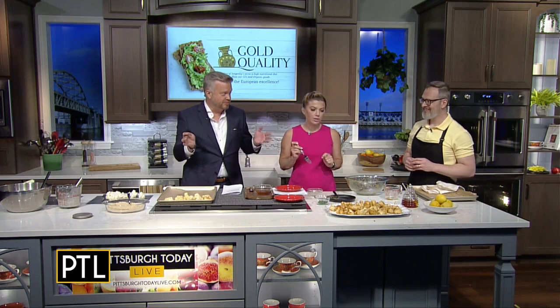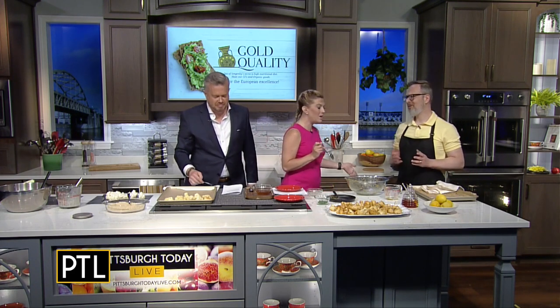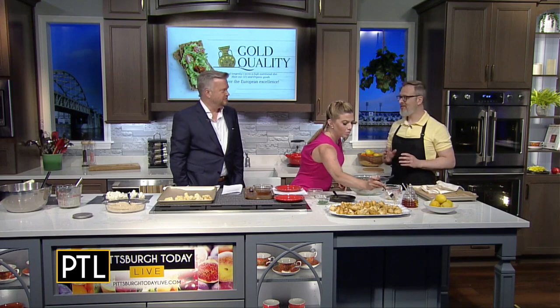The ingredients, including the honey, really put it over the top. Thank you so much. What a fun series — can't wait to do it again.